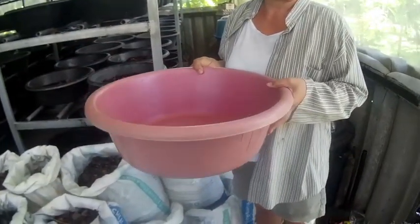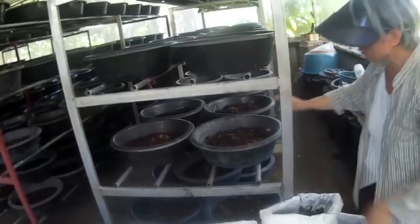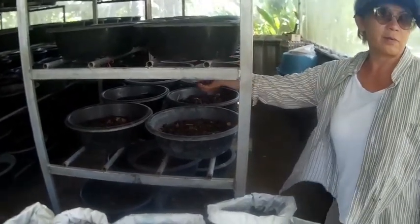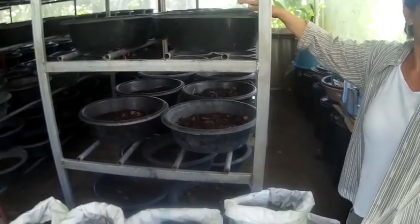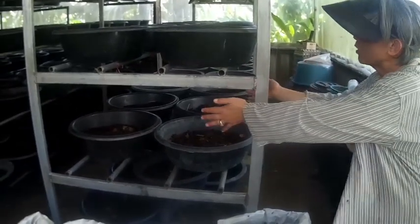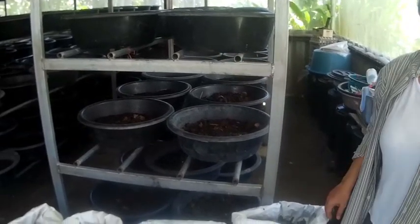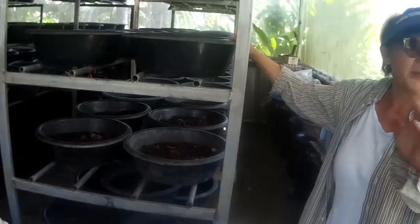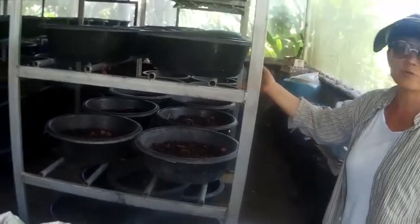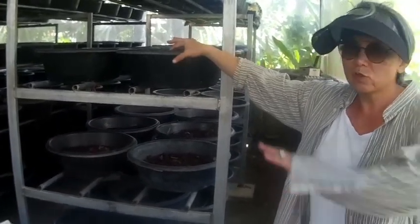Check every two or three days — if the top feels dry or you see cracking, just water it. If you water too much, excess will drain out through the holes. If you don't water enough and it dries out in a couple of days, just water again. If you're not lazy — unlike me — when you water, collect the liquid that filters through the drainage holes because it's filled with nutrients. Dilute it about half and half with water and use it to water your plants. Keep checking moisture for about 20 days.